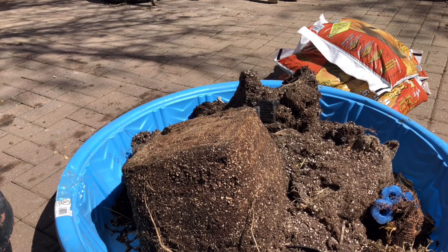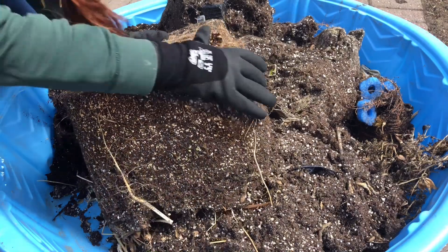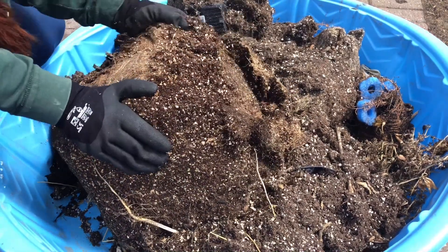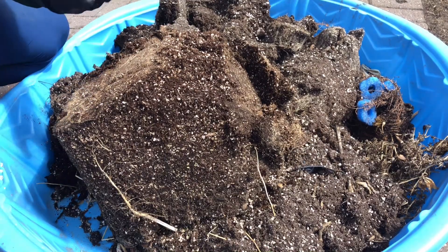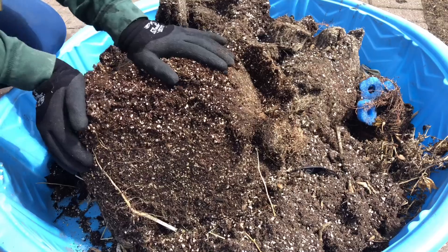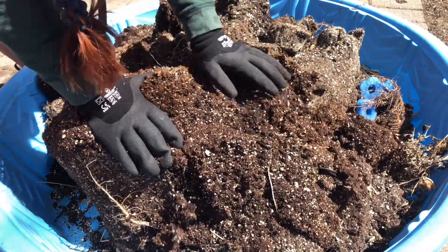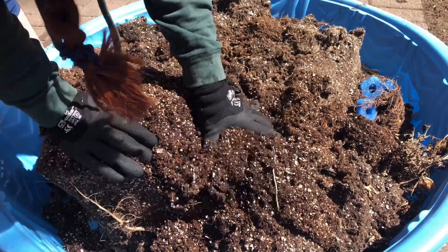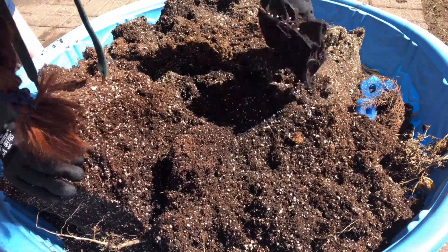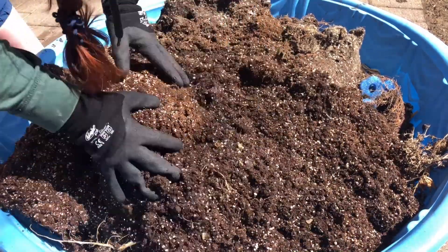For right now, let's learn how to make it work. Every year I reuse all my potting soil. I have little tote containers literally shaped like my pots. What I do with the bottoms of my pots is put things like pool noodles, broken containers, or containers I won't be using in the future. I fill up the bottom of the pot so I don't have to fill the entire pot with soil.